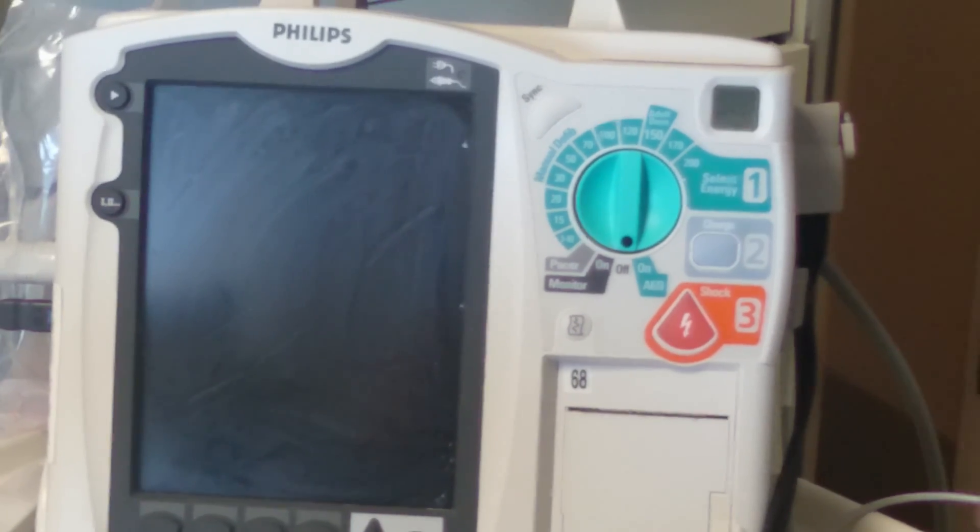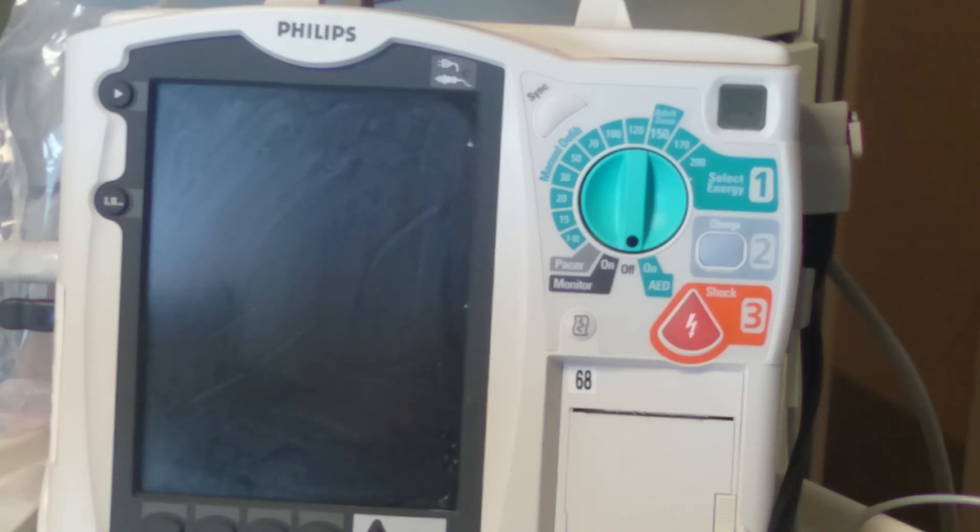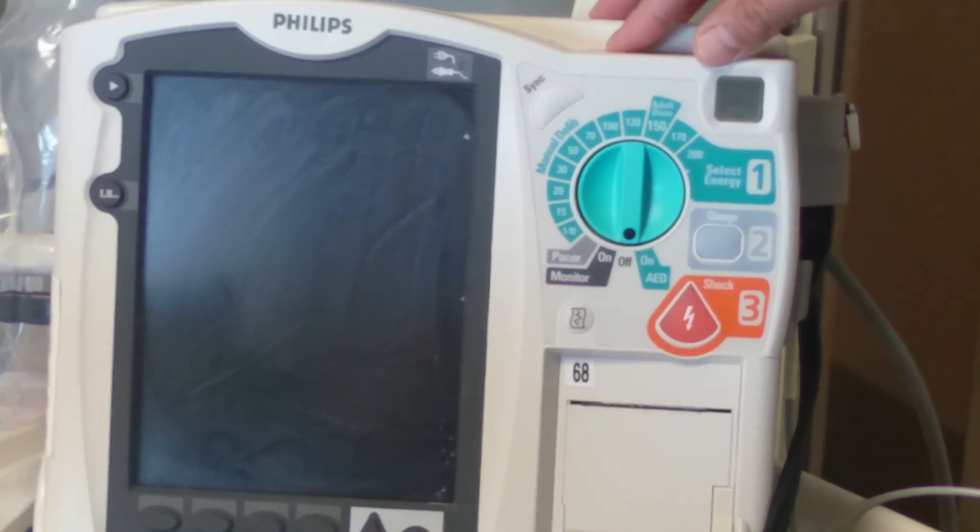If the X continues to show, you've got to call logistics and have the defibrillator switched out. Now onto the testing.